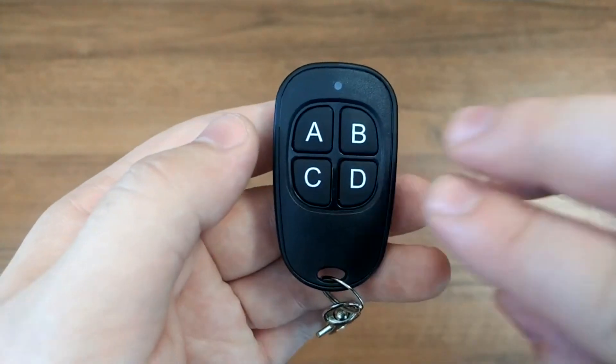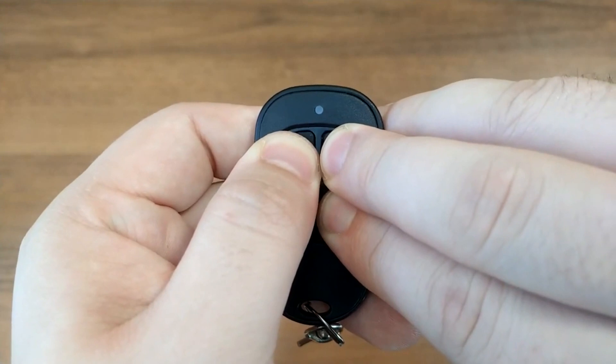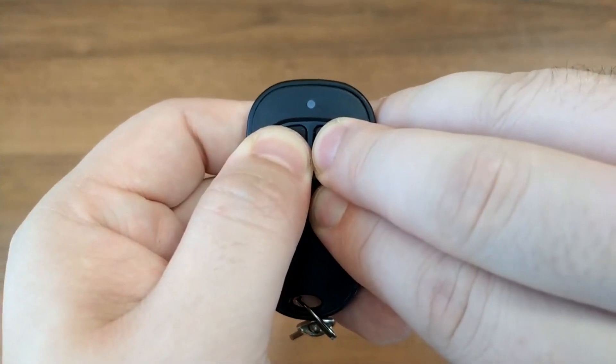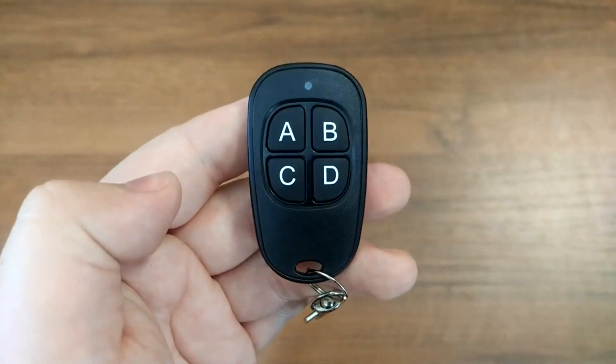You can pair the Ultramax remote with the corresponding automation just like the original remote without any additional setup. To reset the copy remote to the default settings, simultaneously press and hold buttons A, B, and D for 5 seconds until the copy remote emits a long flash. Release the buttons to complete the reset procedure.